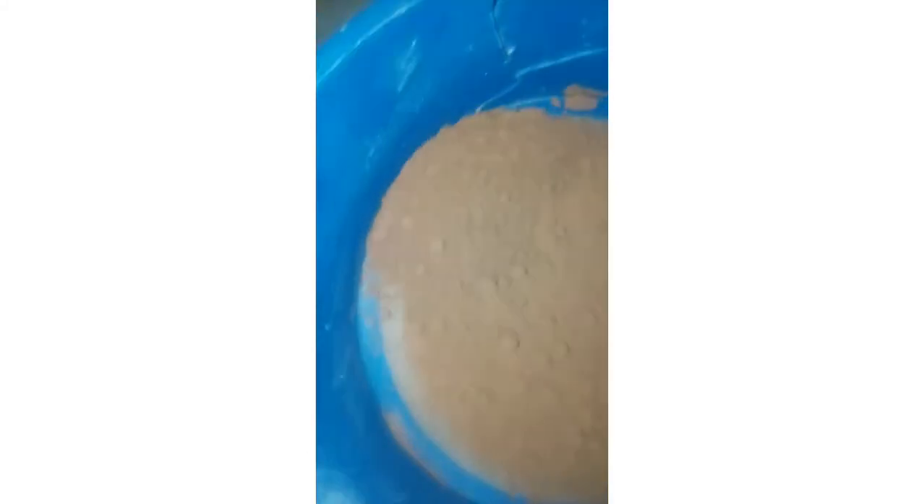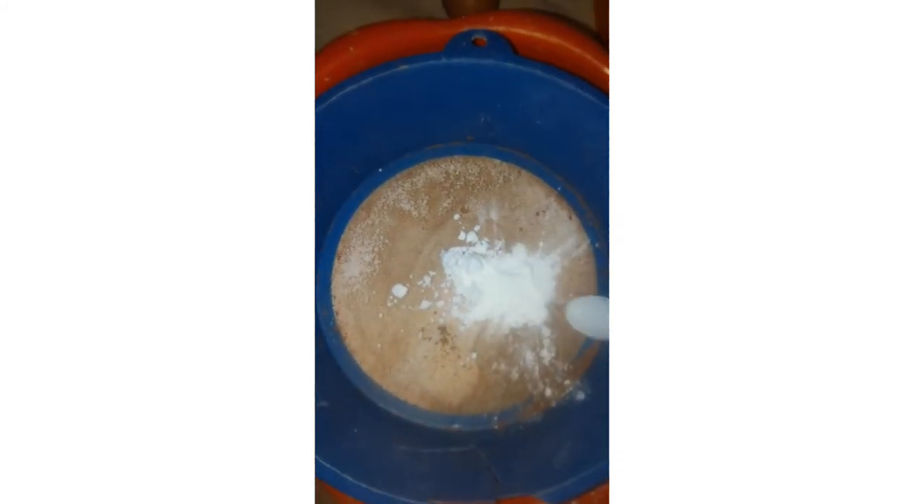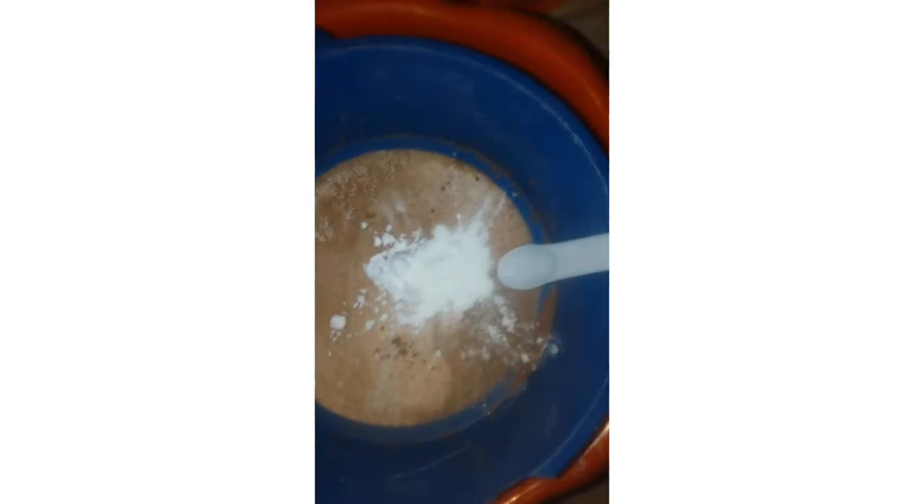As you can see, I'm also sifting my cocoa powder. Then after that I added my bicarbonate of soda, which is baking soda, and then baking powder, followed by salt.